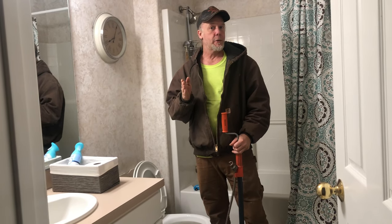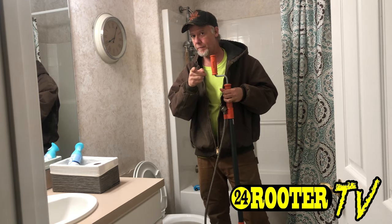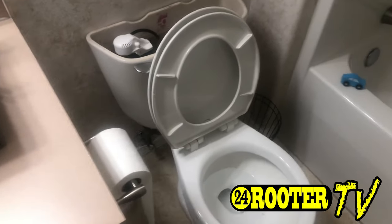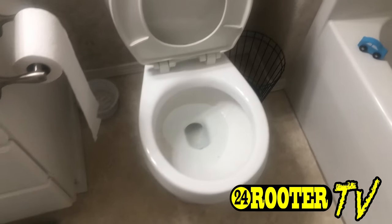Hi and welcome to 24rooterTV, I'm Marcus, and today I'm going to teach you how to use a toilet auger. Stay tuned. Today the customer says they're pretty sure the kids put some toys down the toilet.